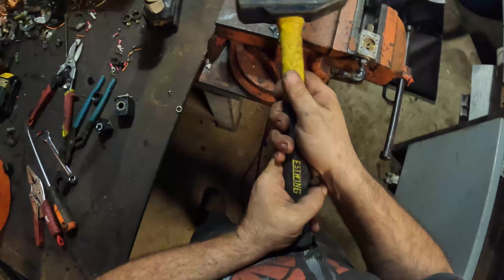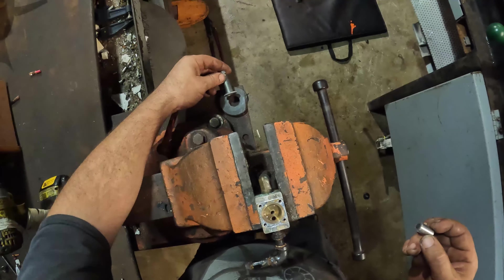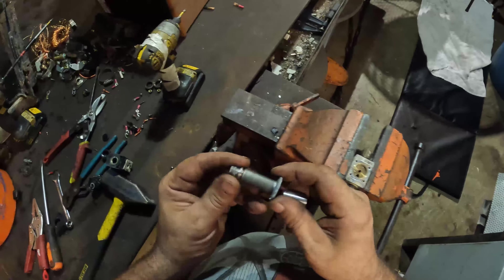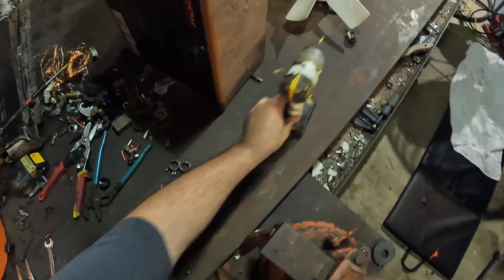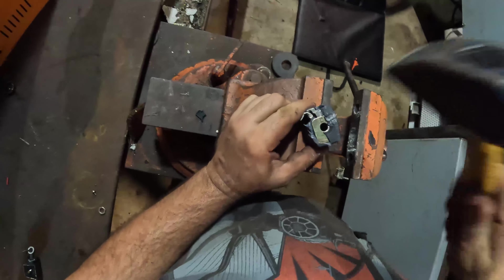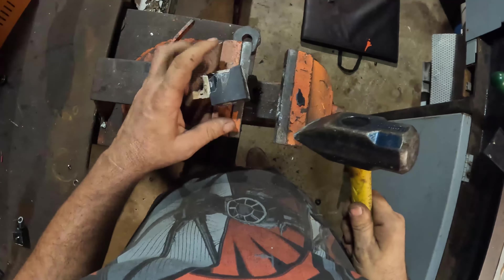Pretty sure there's a nice little coil under here. The bottom half of this is stainless - nice. That's actually a heavy little chunk of brass there. This is basically going to have the same thing as the other one.